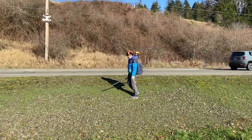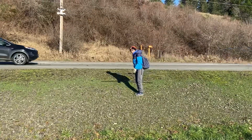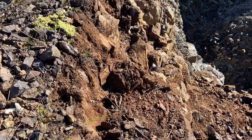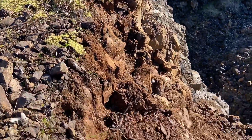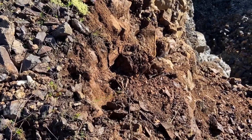You got to make sure it's safe to cross. Okay, here I am precariously on the edge of this cliff right here, standing back and working.